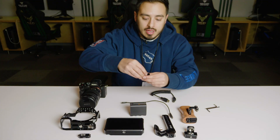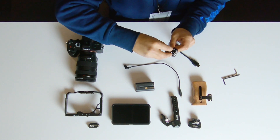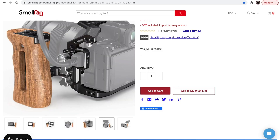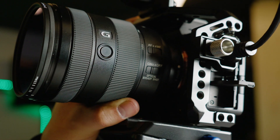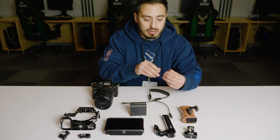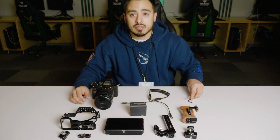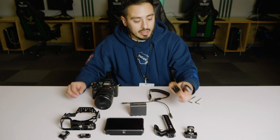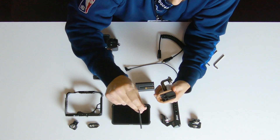The last component is this HDMI bracket for the HDMI cable — it's super important to have. It just secures your cable so it's not wiggling around inside the actual port, because you can actually damage it. Really all I have are two extra allen keys to install everything. One thing I forgot to mention: the side handle also comes with its own allen key.